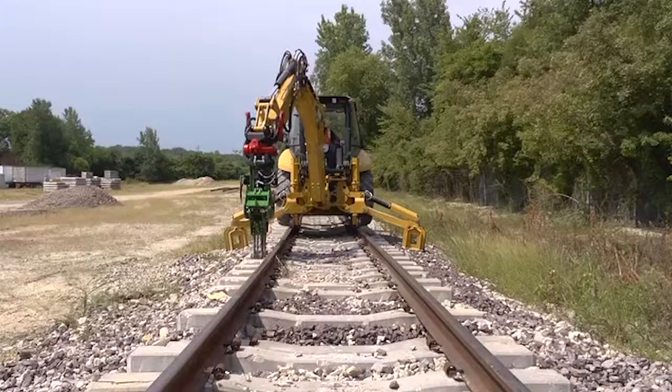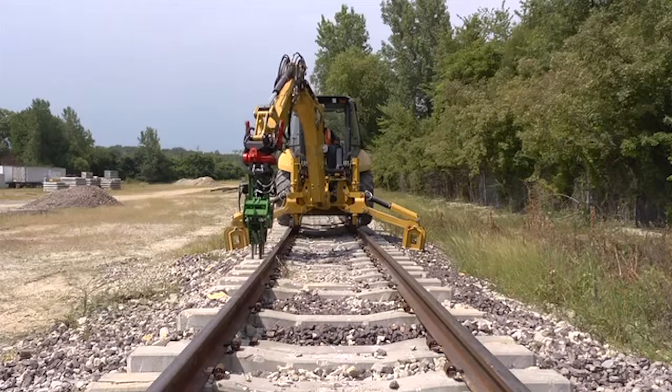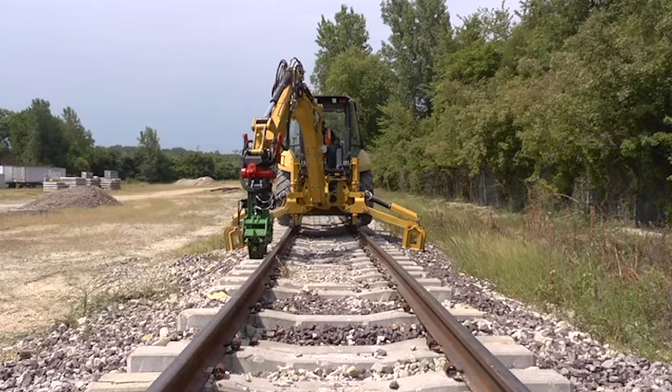Squeeze the tools together and while squeezing them closed, raise the tamper up to compact the ballast under the ties. You want to try to replicate the motion of a Jackson 6700 tamper.